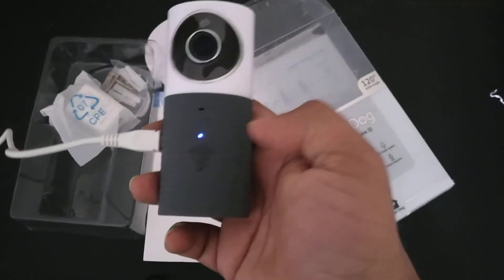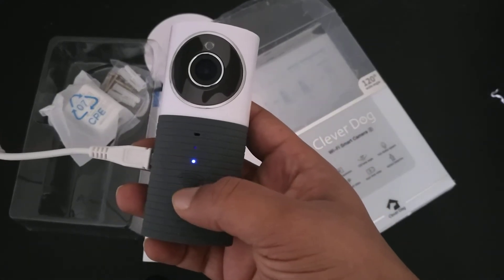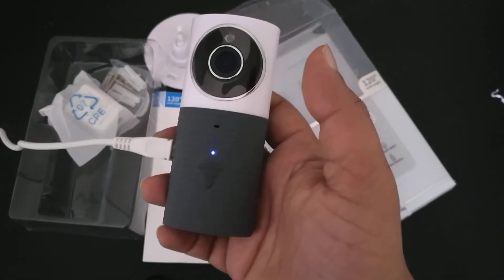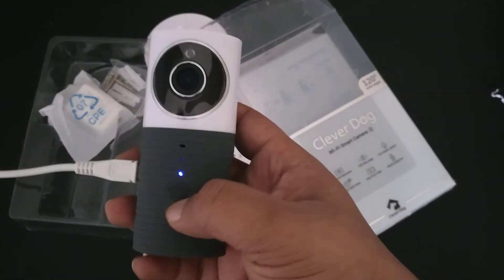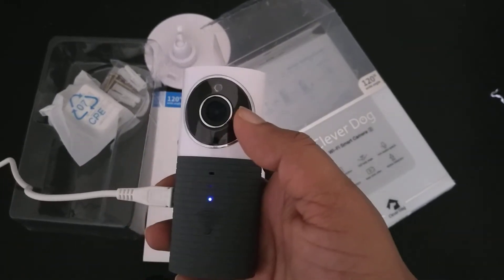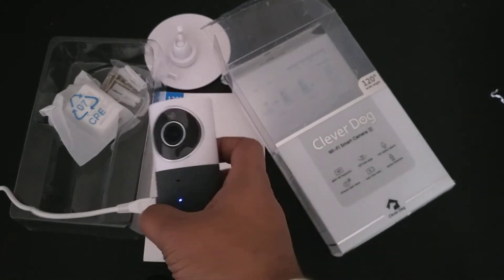You can see the power indicator light is turned on. Once the power indicator light is on, you have to download the app called Clover Dog from the Play Store or App Store for iPhones, and configure the device. I have already installed it on my phone and tested it — it works very wonderfully.